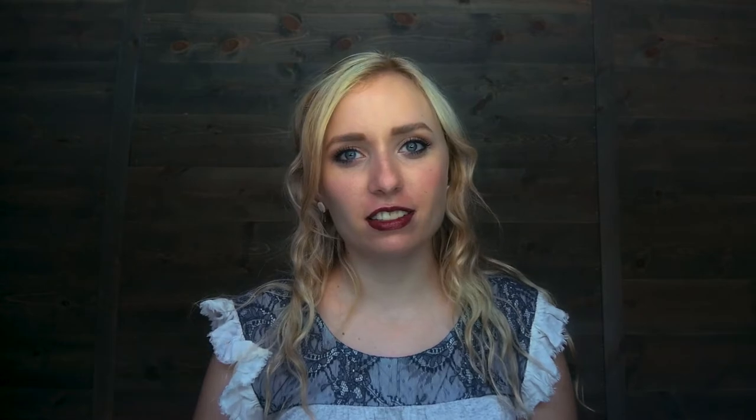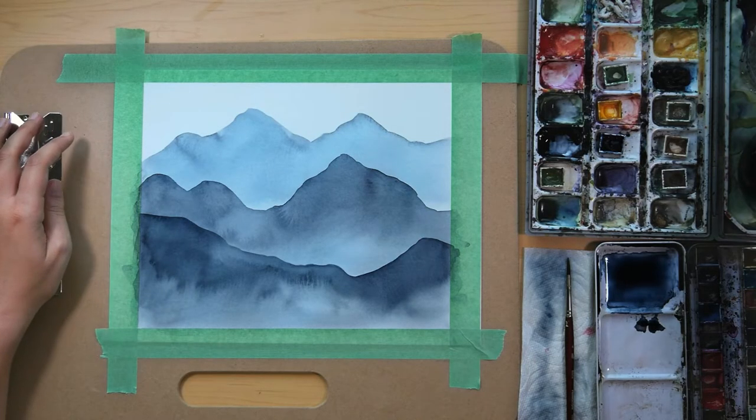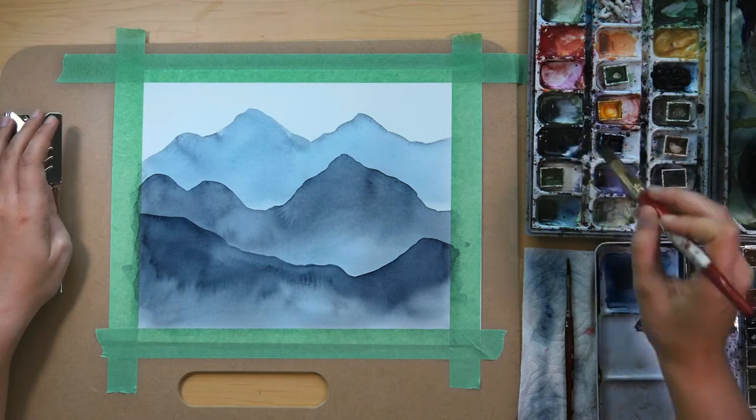At this point I'm just going to let this third layer dry and we will add a fourth layer of the mountains next. And then after that we're going to layer some pine trees — I'm super excited, it's going to be beautiful. Now that our third layer of mountains has dried, we are going to add our fourth and final layer. This will be the darker of the mountains.